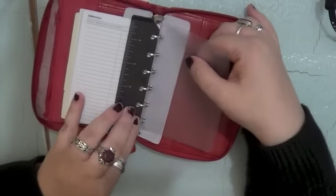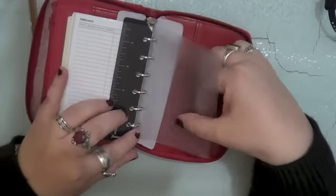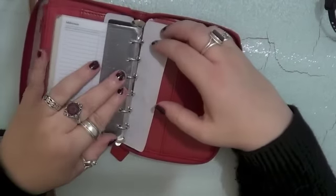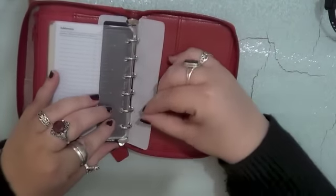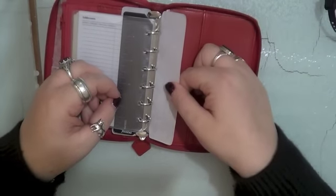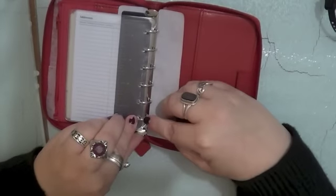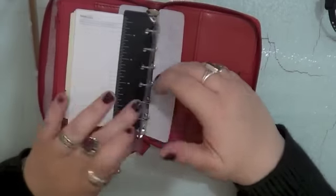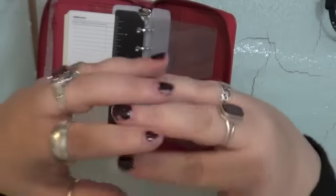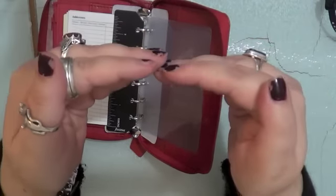Rings seem fine. That snags a little bit on that bottom ring, but I think that's because it's so stuffed, to be honest — it really is chock-a-block. I won't carry nearly this amount of paper in it. It is very slightly out of whack, but I can fix that — they're just slightly skewed rather than pulled apart, which is difficult to fix. But that can be fixed.